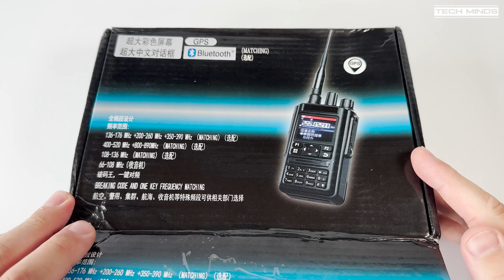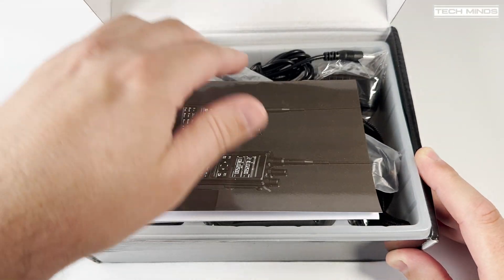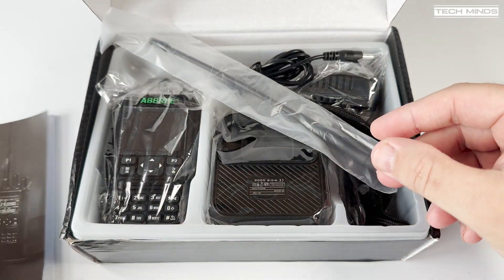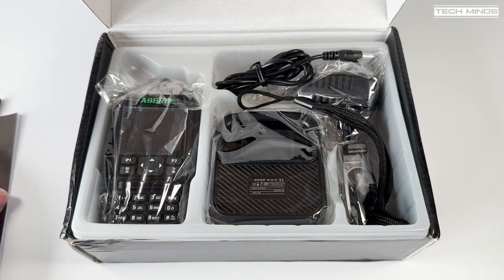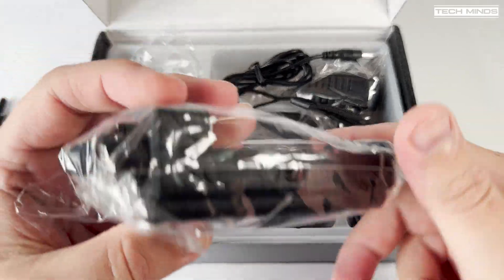Hi and welcome back to another TechMinds video. Today we'll look at the Ambry AR869 handheld transceiver, which in all accounts is the same radio as the Ragtail RT490. It covers four different bands in which it can transmit and receive, plus it has airband and FM broadcast receive capabilities.